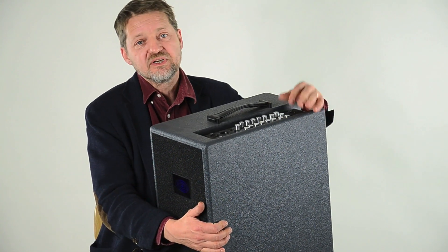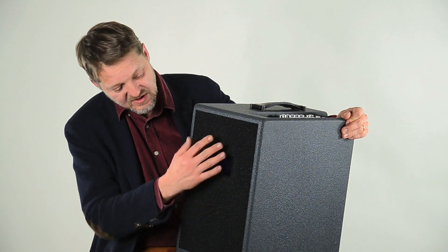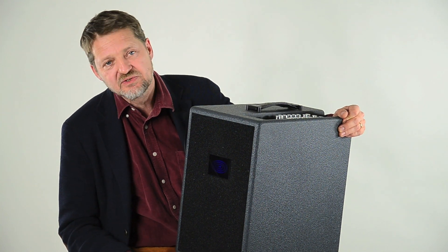It has a wonderful preamp — it's a Class A discrete high voltage preamp. It has a very small speaker; we can't open it now, but it's only an 8-inch, though extremely driven.